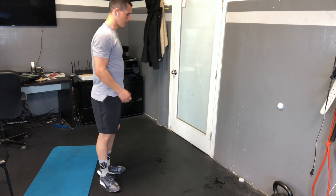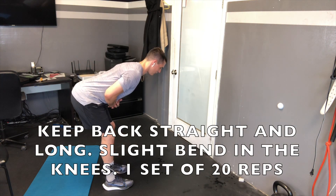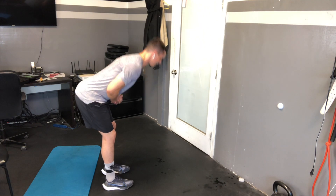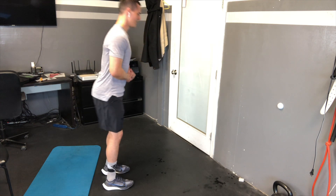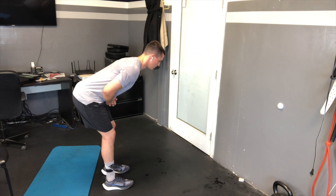Now we're just going to work on some light good mornings — sitting back, coming up and through, working on my hinging, keeping my back nice and extended, stretching out that whole back line. You can do 30 of these though — really don't overdo it. It's basically like doing a deadlift, just really working on hip extension, giving yourself plenty of room, get those hips back, running back forward and through.